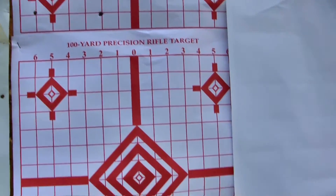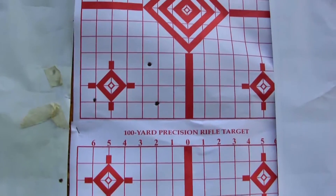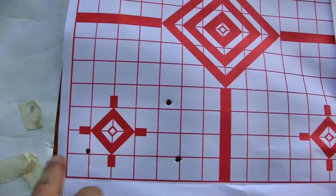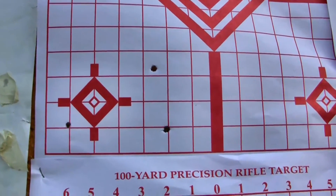Just as I thought — aiming way higher than hell. There are our three shots. Not too bad.